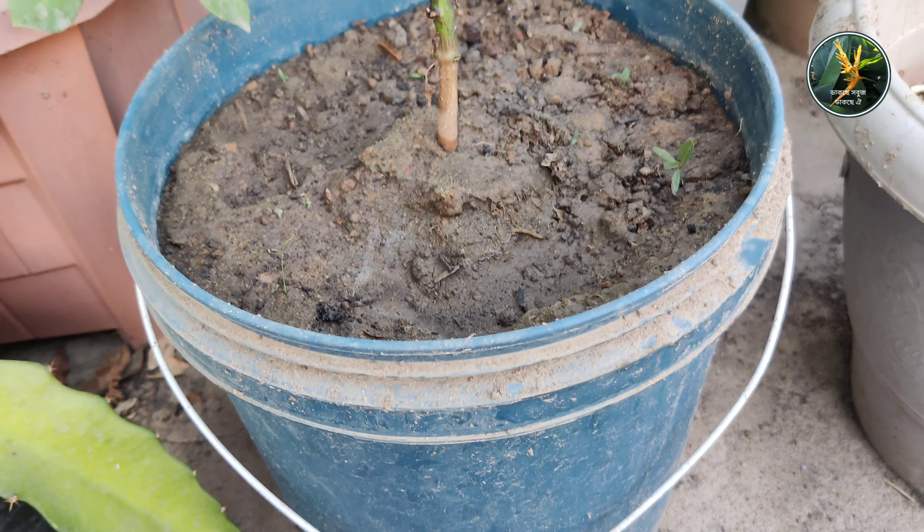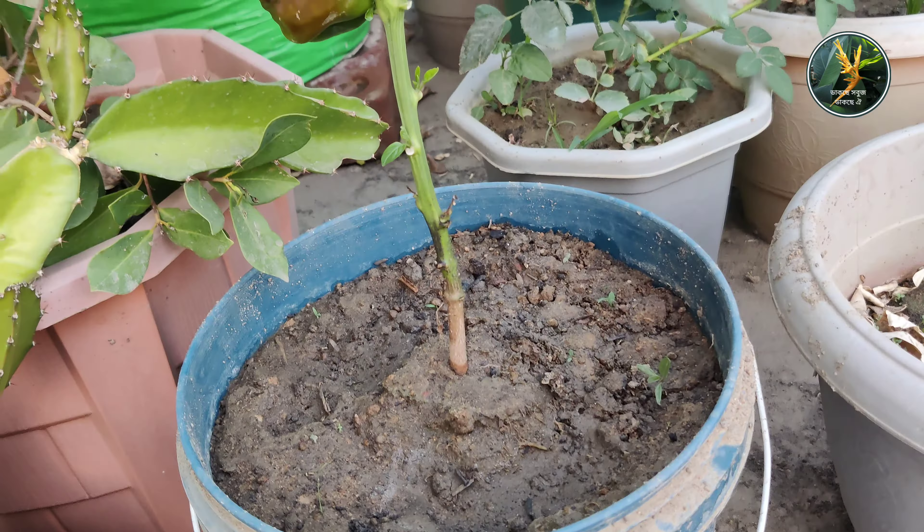Now let's come to our another plant which has been fruited this year. This is a capsicum plant of my rooftop garden. I planted it in this rooftop garden a few months ago, and by this time it has been flowered and fruited. A beautiful fruit we are getting to see there in the plant. And in this way, completely on an organic basis, we can plant capsicum plants and also chili plants in our rooftop garden in tubs.